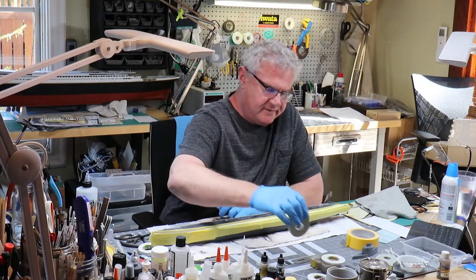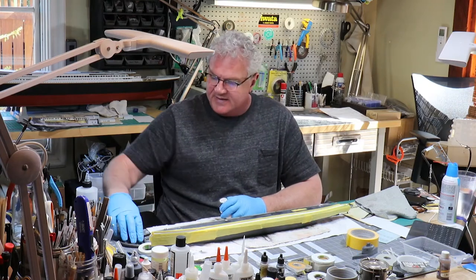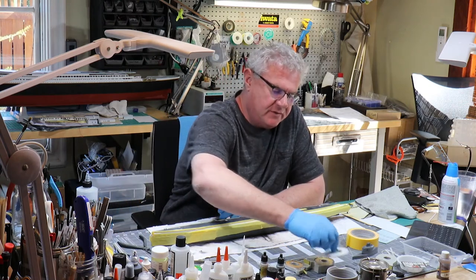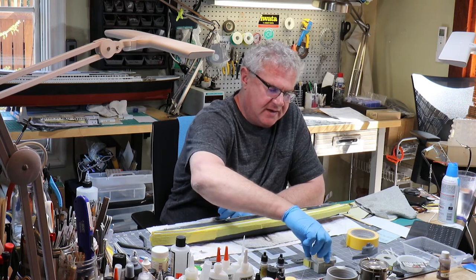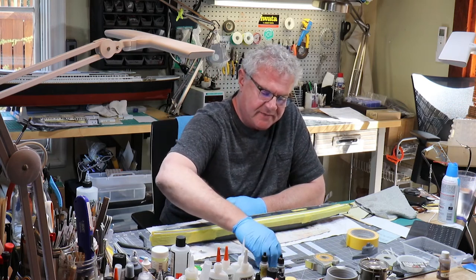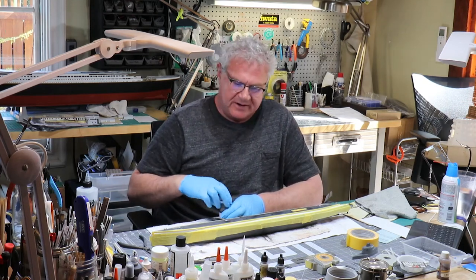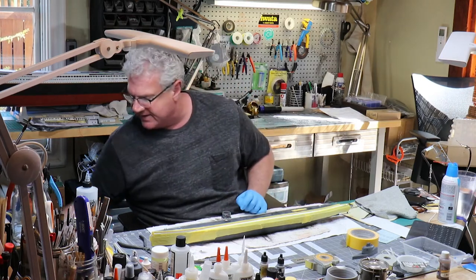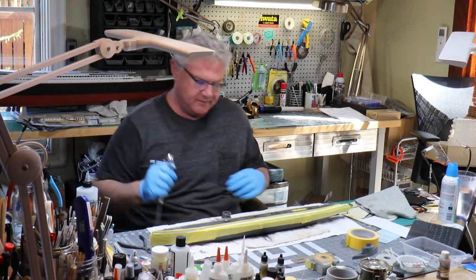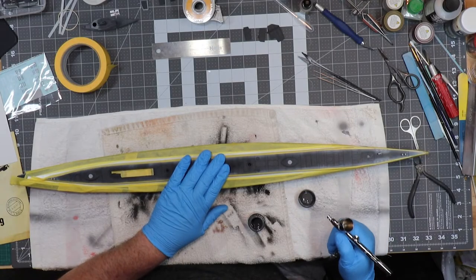Things are moving right along. In the interest of time and your sanity, I've done a little bit of work behind the scenes. I promise you haven't missed anything, and I'll tell you exactly what I've done and how I did it as we go along. Essentially, what we're going to do right now in this section is just paint this top deck and let it dry.